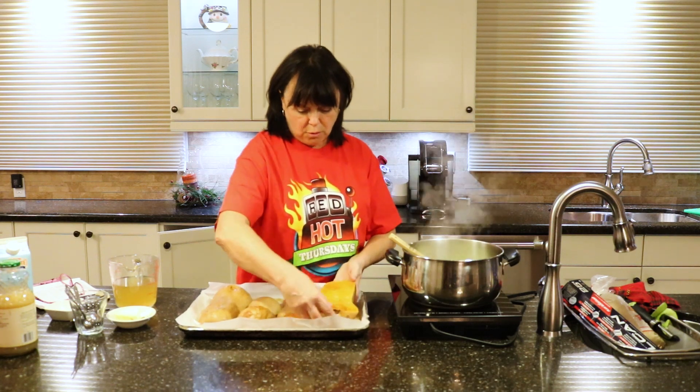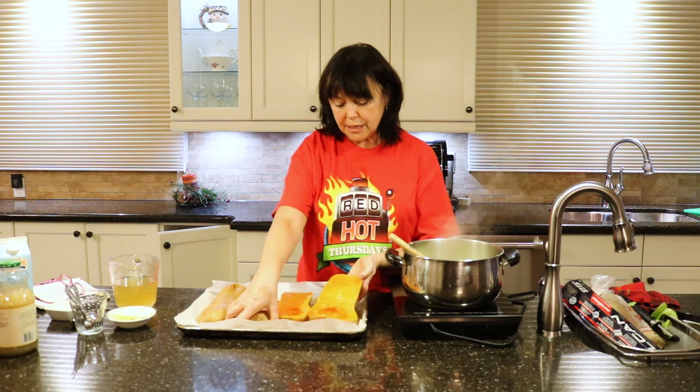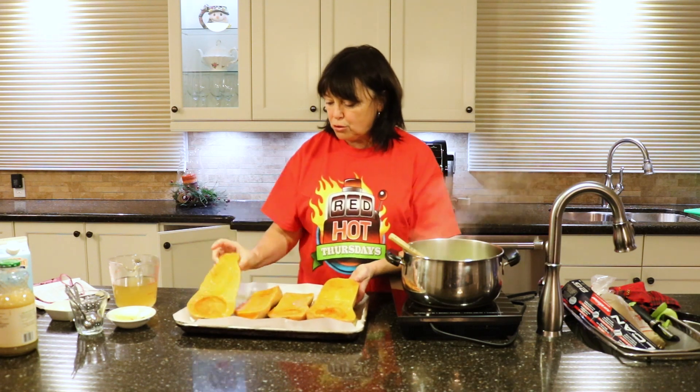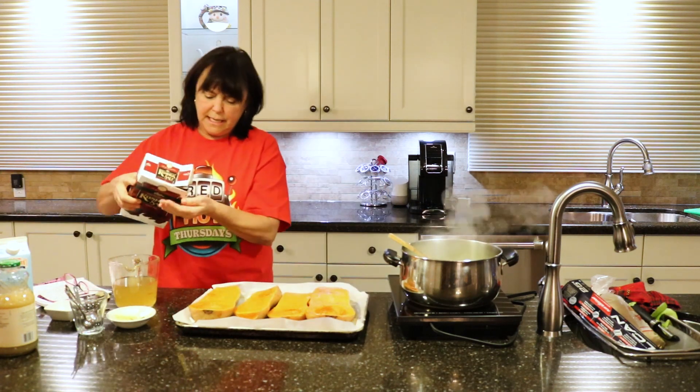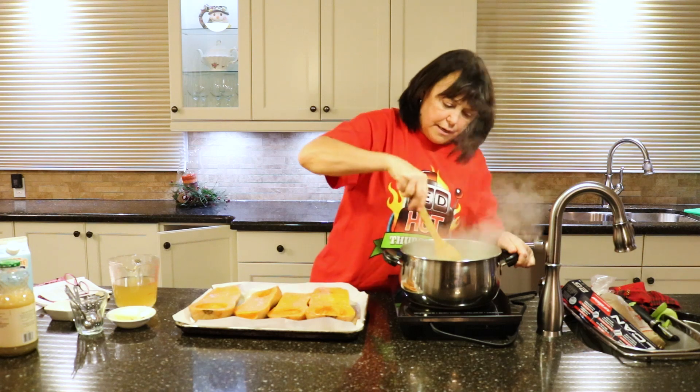I just cut these guys in half — beautiful, right? No oil, just a little bit of butter, salt and pepper. I'm making soup, not hummus. I'm going to put some kosher salt in — probably enough. Crushed black pepper. Stir that around. Smells really, really good.